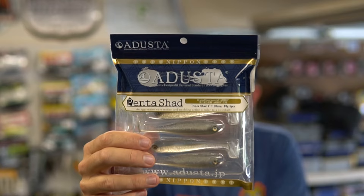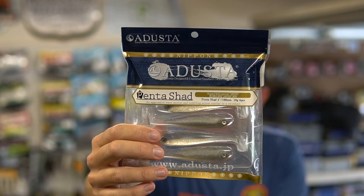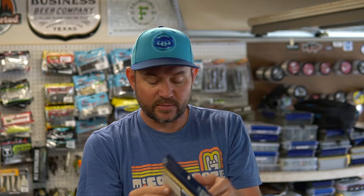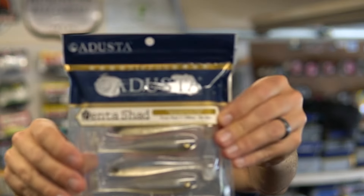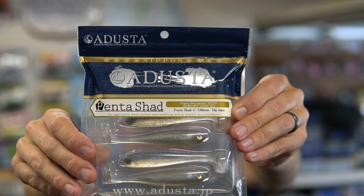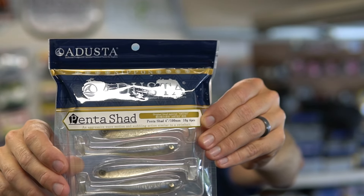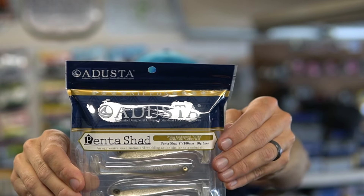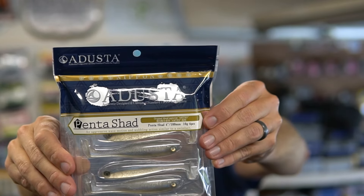I'll start with this. So this is a swim bait — it looks like a hollow belly swim bait, kind of like a Bass Trix or anything else, but it's small. It's called the Pentashad. It says it's an aggressive wave motion and wobbling similar to a swim bait — well, I mean it is a swim bait. You can see it's a little four-inch bait. Looks pretty realistic actually. It tells you how to use it — drift it on a Texas rig or jig head. It actually says it's good for different situations: river or lake fishing. Really natural looking bait — the Pentashad. That's cool.